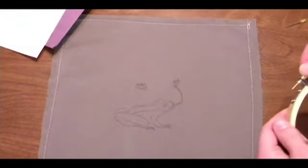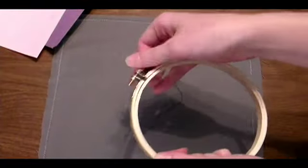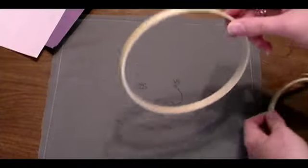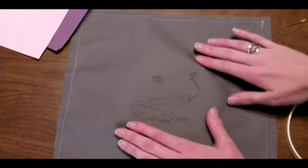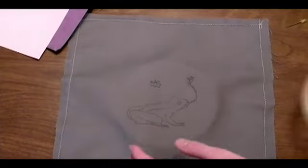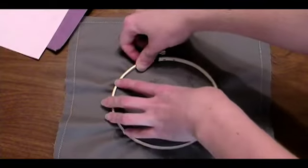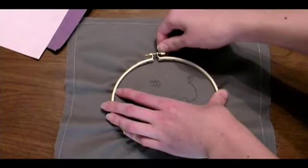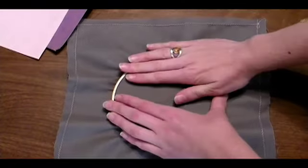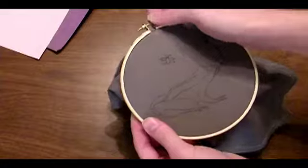Next, you're going to put that fabric inside the hoop. Unscrew the screw and separate the two hoops. The solid one goes on the bottom, so center the design. This is just so that you have access to all of the working parts. We'll worry about final positioning later. Loosen the screw enough so that you can place the outer hoop over the inner hoop and start to screw it down.